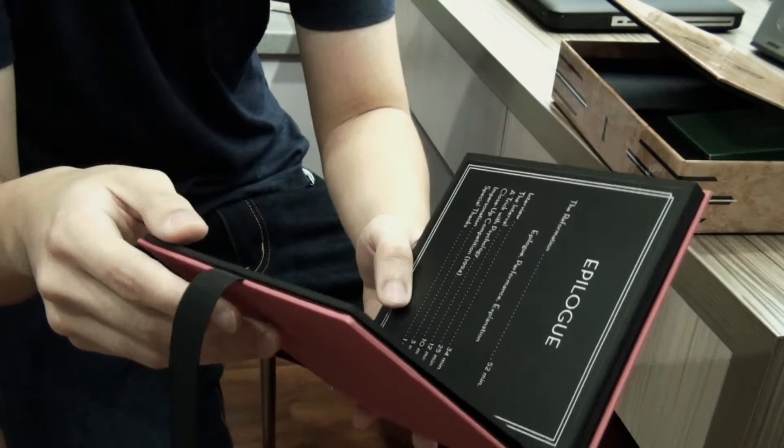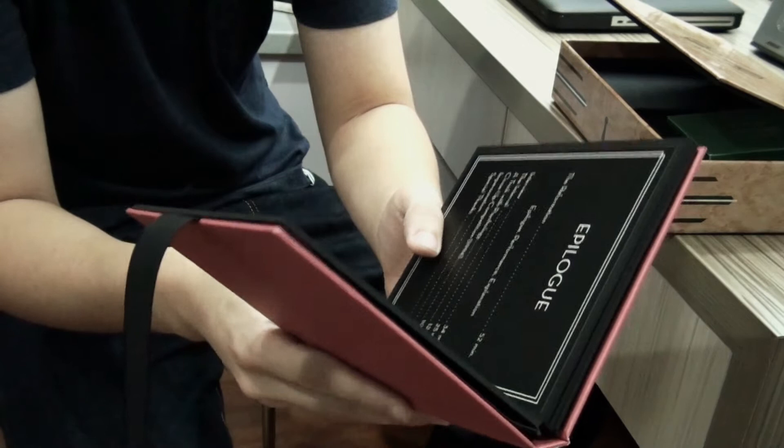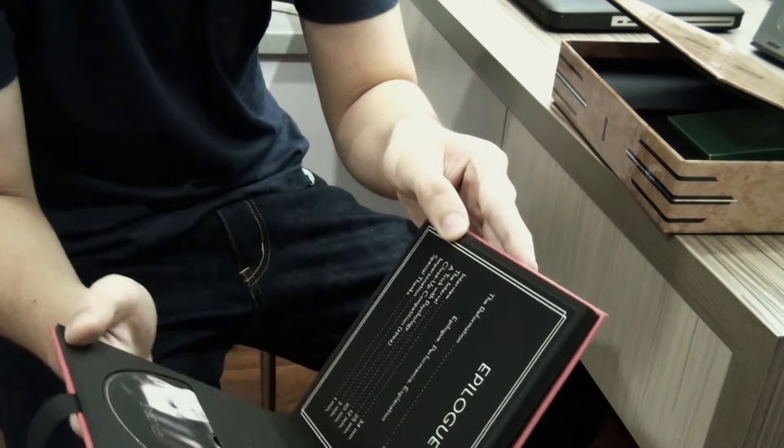The last one will be the bonus disc, which includes the reform or the reformation. And then after that, we have the interview, followed by a few bonus credits and special tags.